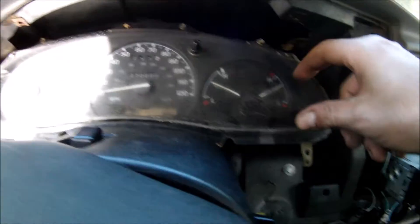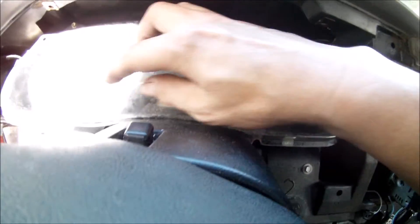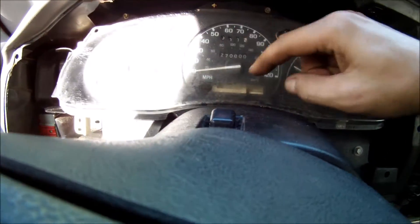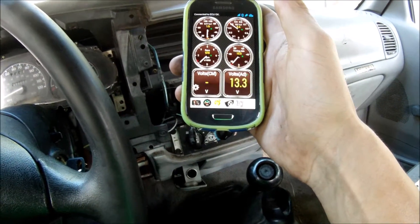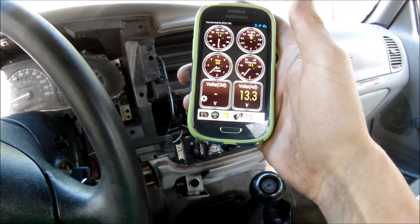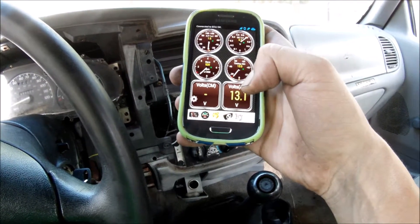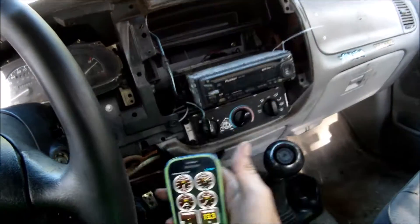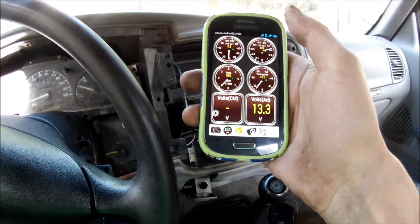The voltmeter gauge is showing that the alternator is charging. There are no battery lights or warning lights, and it's showing between 13.1 and 13.4 volts, which is perfectly fine. It's showing a little bit lower because this screen is showing volts at the adapter, so there's a little bit of voltage drop over there.